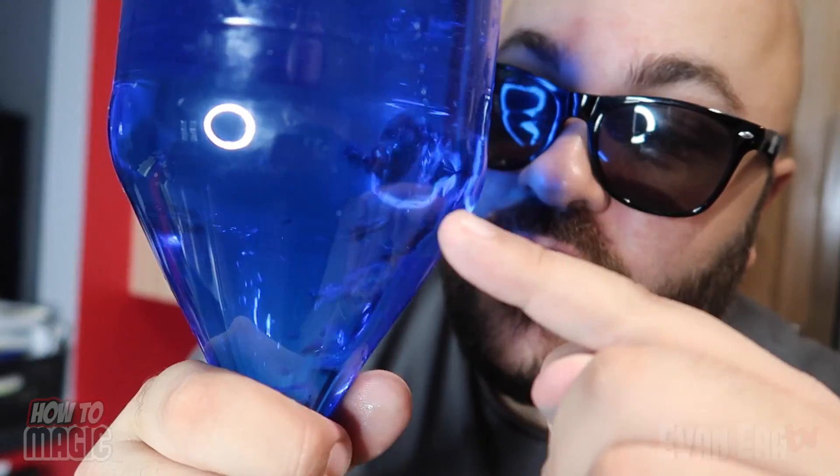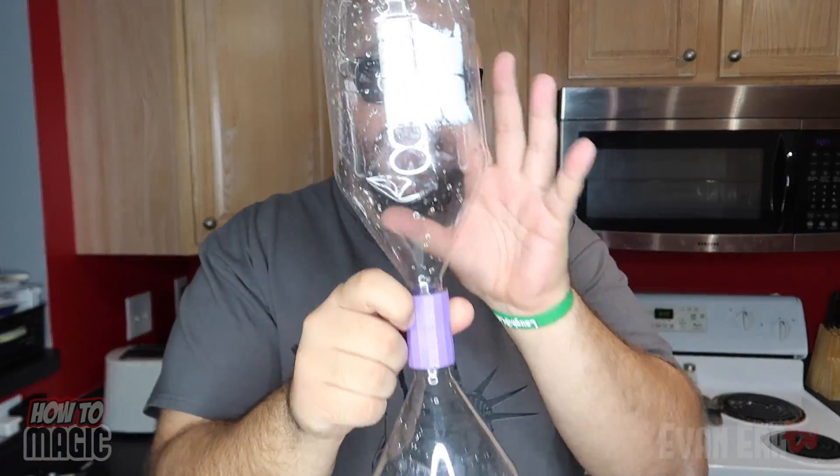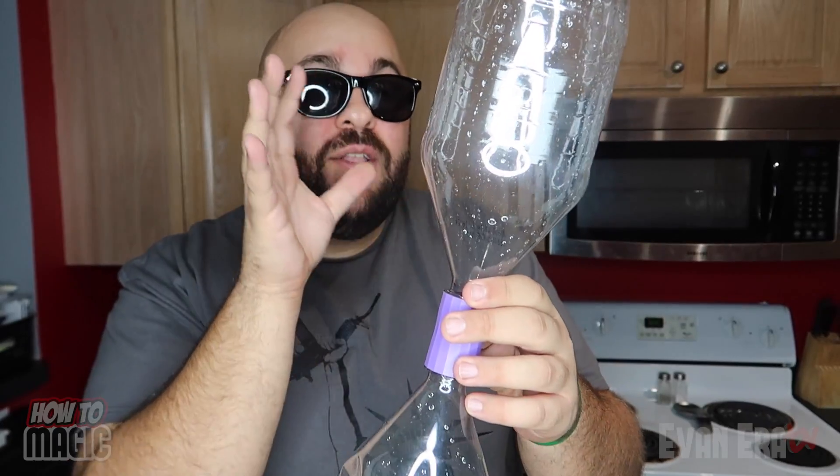This one is a fun science trick using liquid. Let's take a look. Watch inside this bottle. There it goes. Here is the secret behind this cool science trick. This one is a classic science trick. All we need is two two-liter bottles. And this right here is called a tornado tube. What it does is screws onto the top of the bottle and the top of the other bottle and it connects the two of them together. So now we put our liquid inside and we're able to create a really cool tornado vortex inside the bottle.